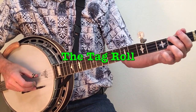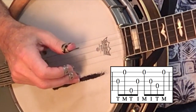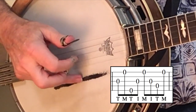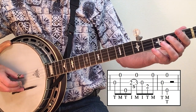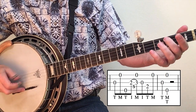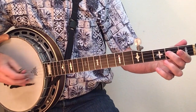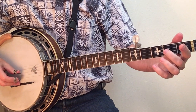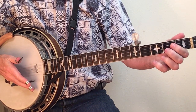Lick seven involves what has become known as the tag roll: thumb, middle, thumb, index on the third where you just played the thumb. Combine that with a slide on the third string on the and of beat two — one and two and three and four and. I like to call lick seven Earl's signature lick, as he often signs off on his solos with this lick. You hear it at the end of Foggy Mountain Breakdown and in other songs.